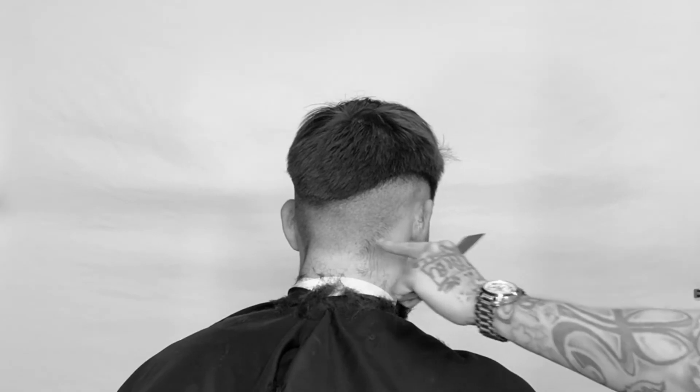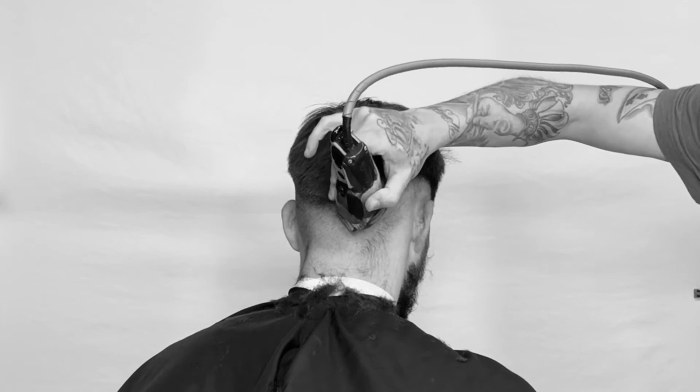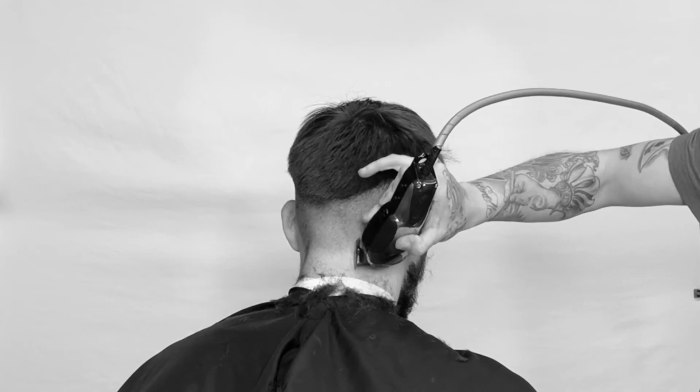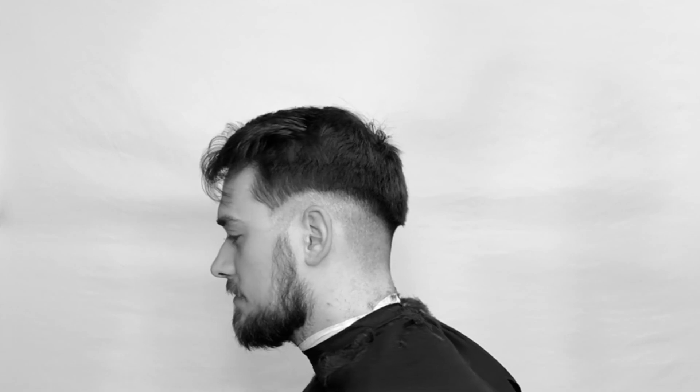If you notice, some of the hair is growing in a different direction, so I'm gonna take my tool and go down and against the grain. That way I have a consistent cut — if I went straight with the grain, some of that hair would be left longer. That's why I'm working from the top down at this point. And now we have just completed our first step — take a look.